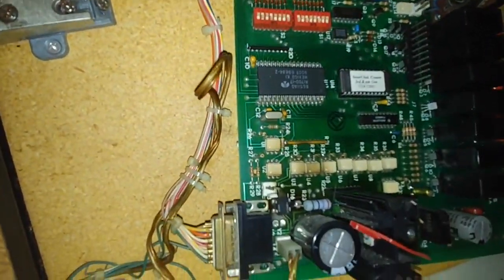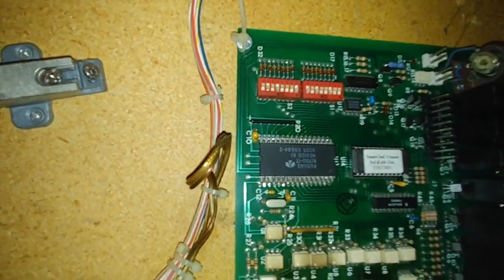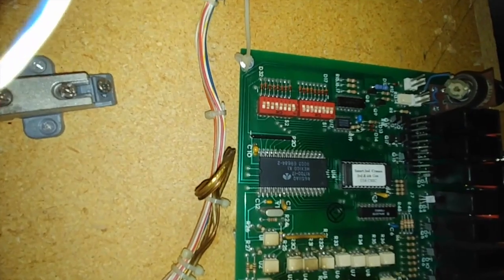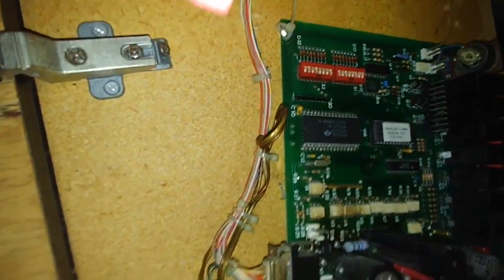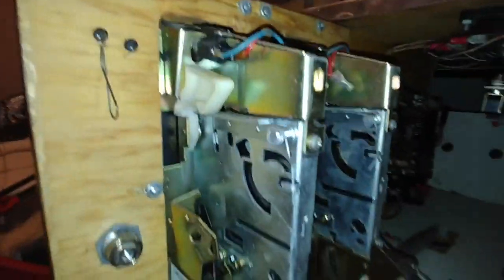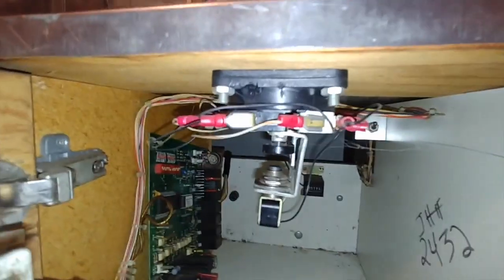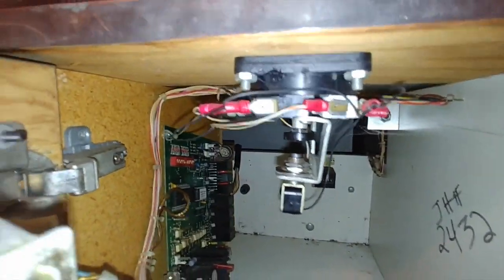On the sticker it says 'Smart Industry Cranes, third and fourth generation.' Here's where you put the coins in, and right here is where I'm having a problem. If anybody knows how to fix this, please let me know.